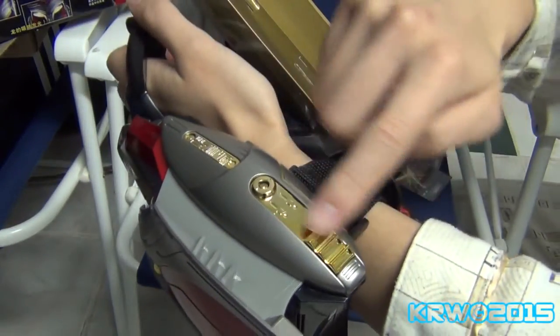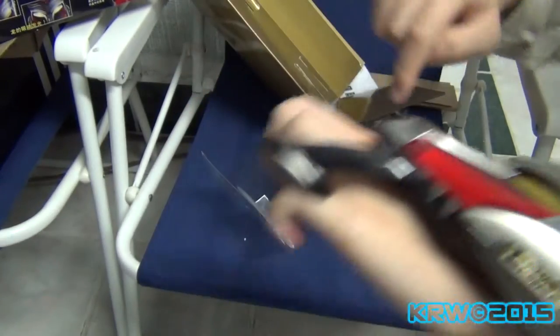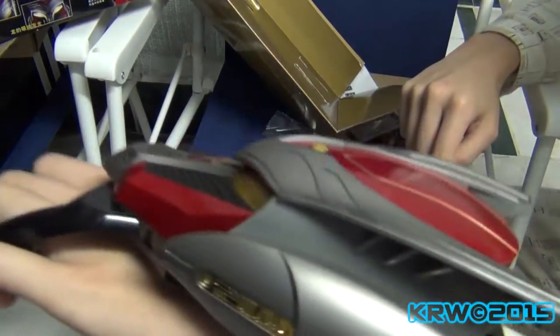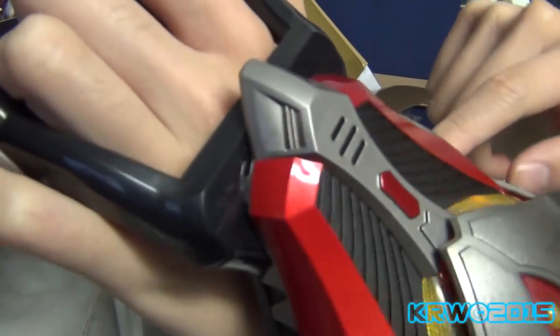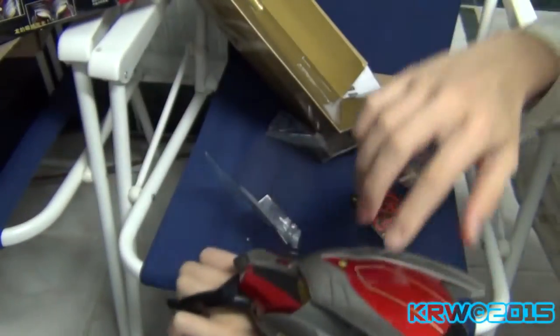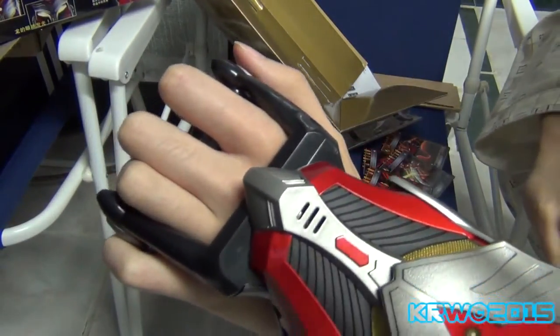Pretty cool. I like the chrome on the side, and the speakers are pretty loud. Don't like the grip, of course. But we'll see. I do like the glowing light though. Pretty cool — can't wait to get the bell.